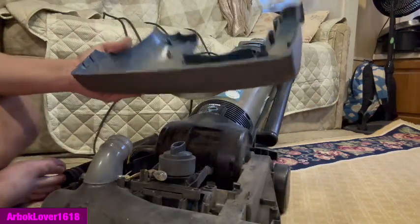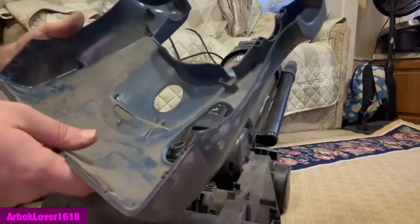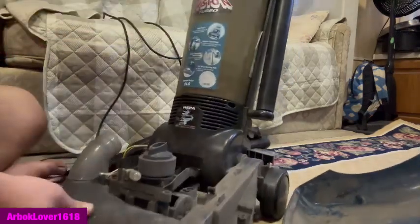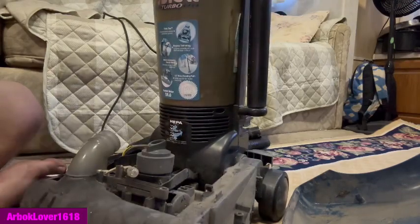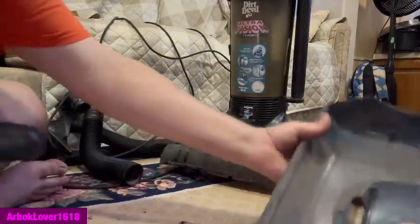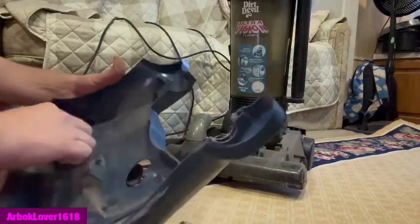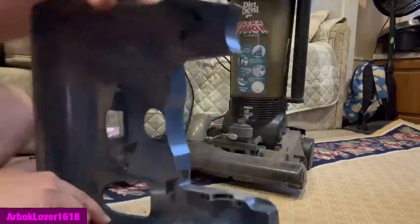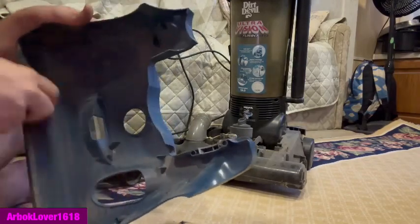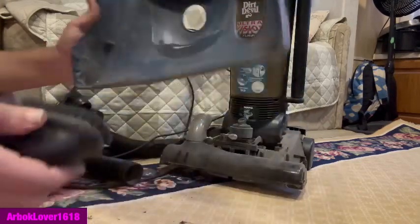Too bad I don't have any paper towels, but I can probably use the dusting brush on this thing. We'll go ahead and use its own dusting brush. We've got some debris down here for the Hoover or whatever to pick up. At least there are no spiders — I'm actually kind of surprised at that. Getting kind of dusty in here.